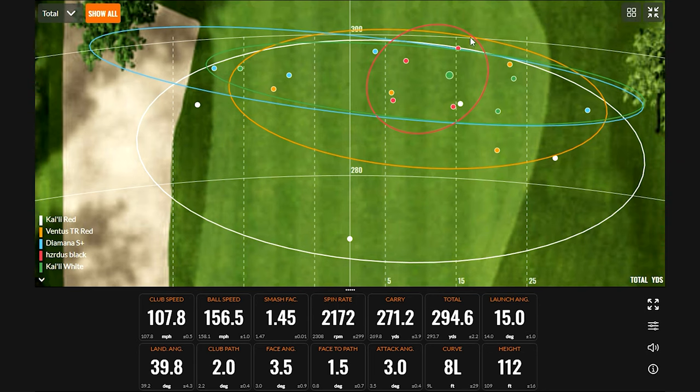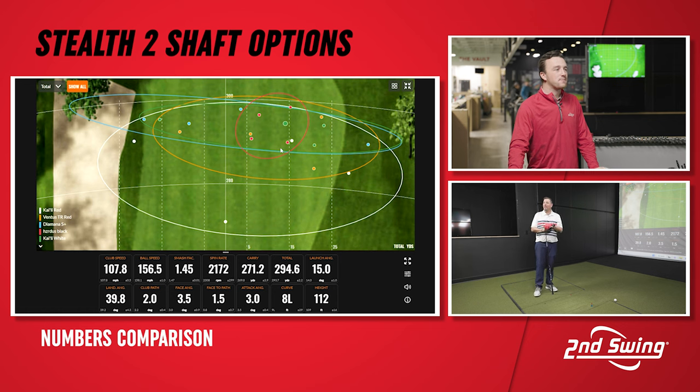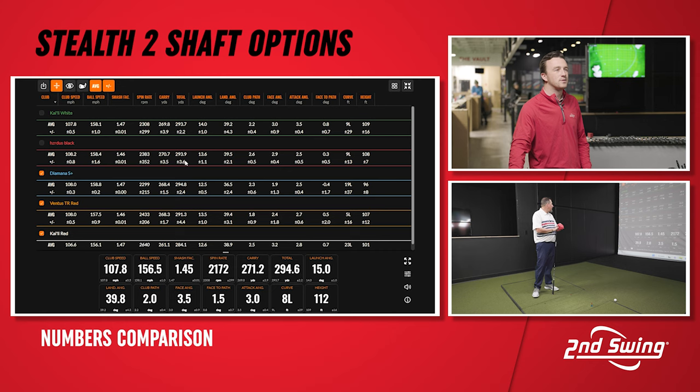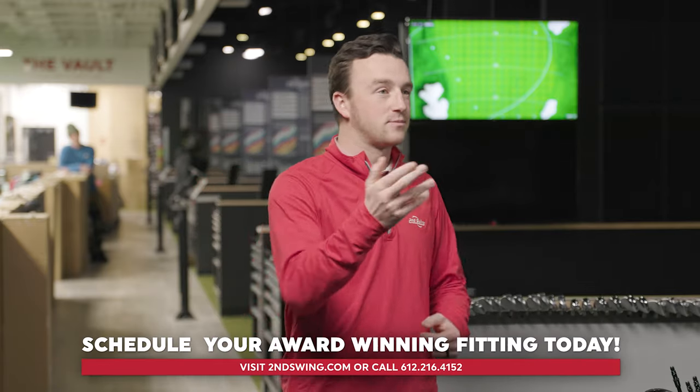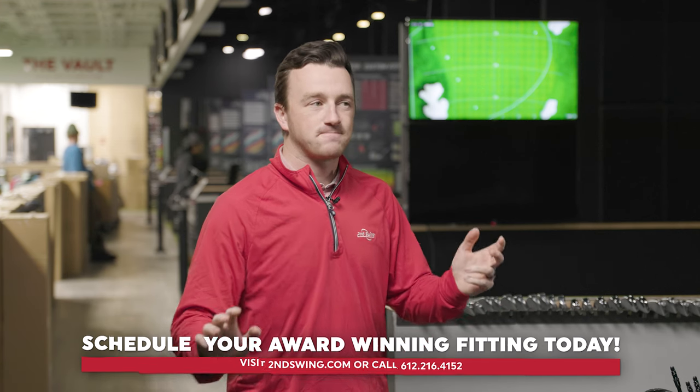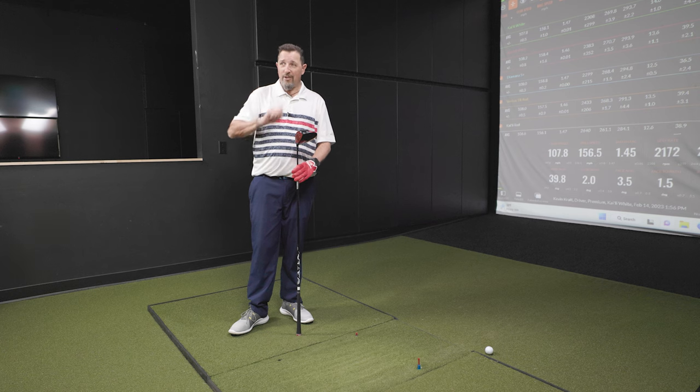That gives an indication of why the shaft matters — you look at a dispersion circle, you see one that pops out at you, and you say, I want that one. The Hazardous Black was only about a yard behind the best total distance of the Diamana. There are a lot of shots in the fairway, but there's one circle that will hit more fairways more often and still has plenty of distance. Golfers, come get fit — distance and dispersion, distance and dispersion with the right shaft, the right engine for your club.